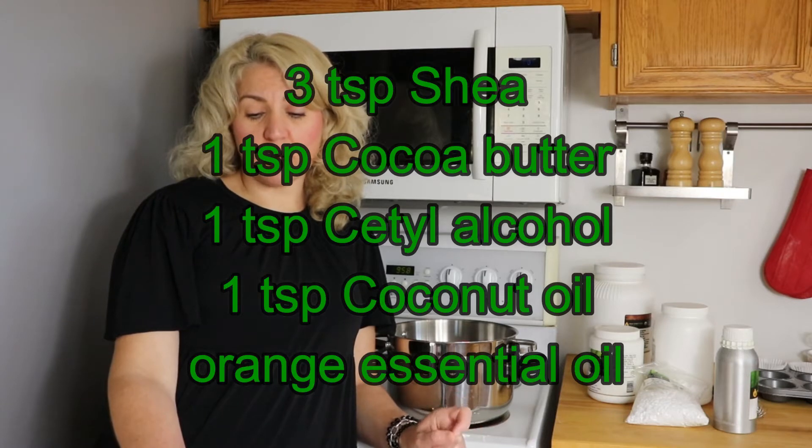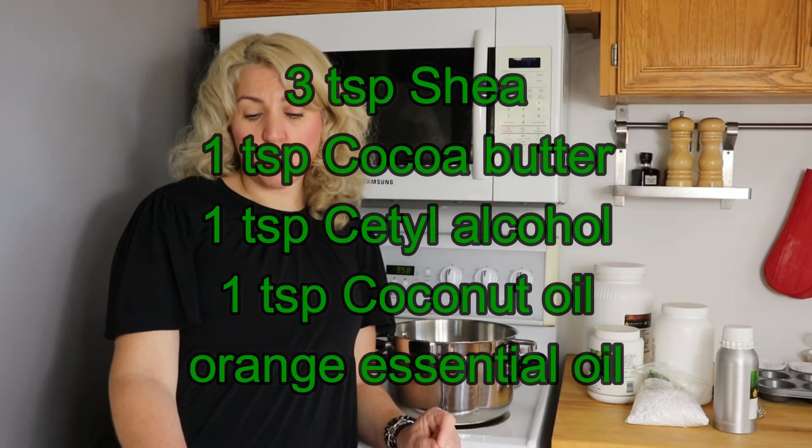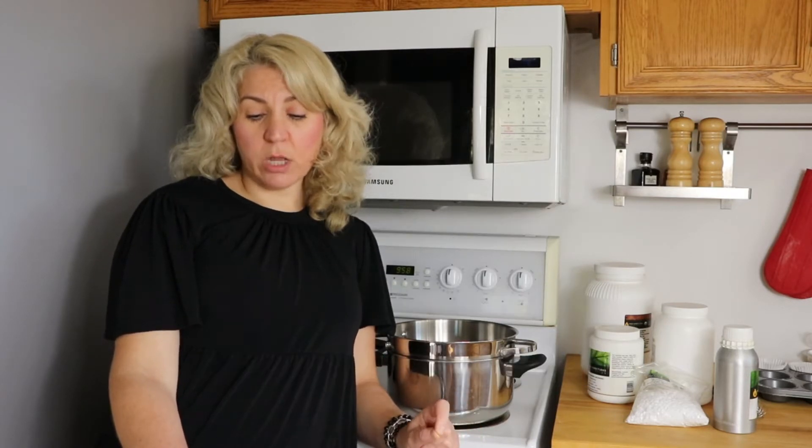This recipe is three teaspoons shea butter, one teaspoon cocoa butter, one teaspoon cetyl alcohol, one teaspoon coconut oil, and some drops of tangerine essential oil. I'm going to melt them in that order because the melting point on each is a little bit different.